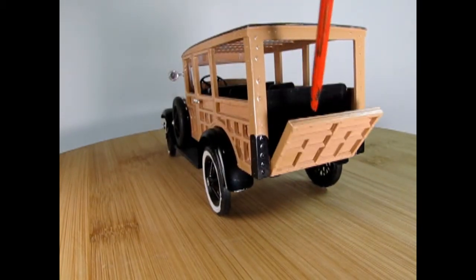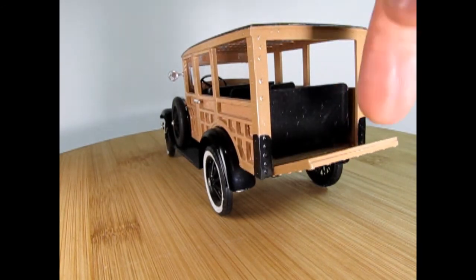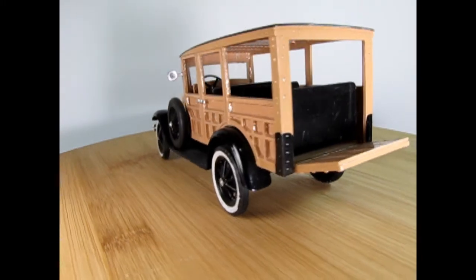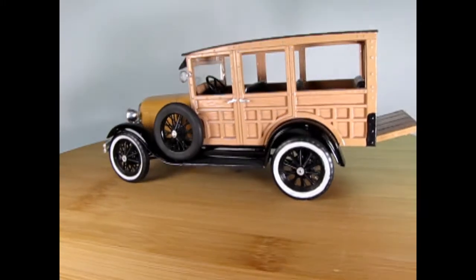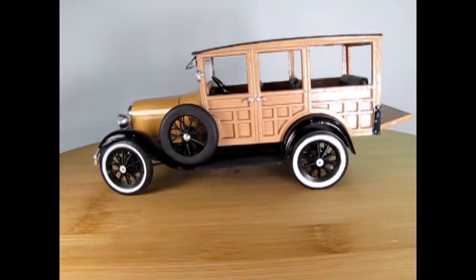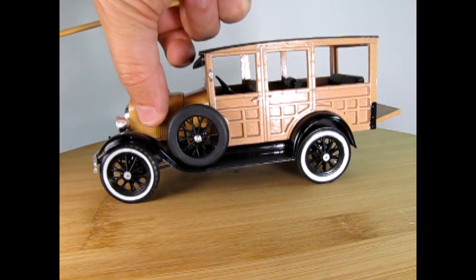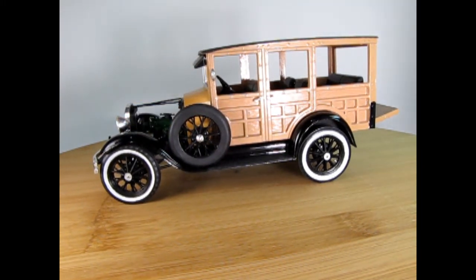This does have a tailgate that you can drop down. Unfortunately, I had to put a new pin in here because mine sheared off, much like that 1927 Lincoln hood did, and I couldn't get it to drop all the way straight down because I drilled a little off-center. The hood is removable — there we go — displaying that nice Model A engine.